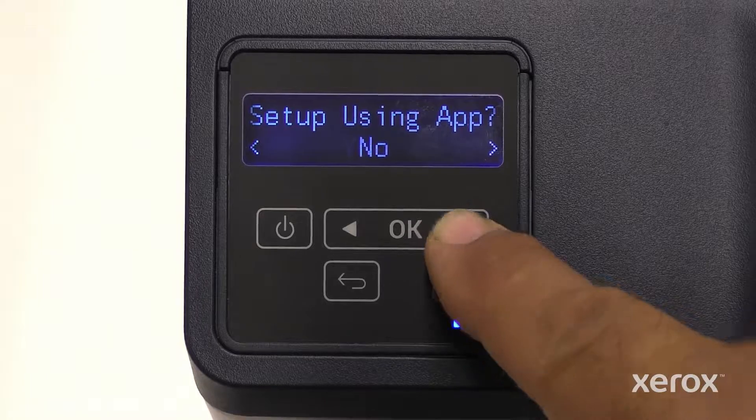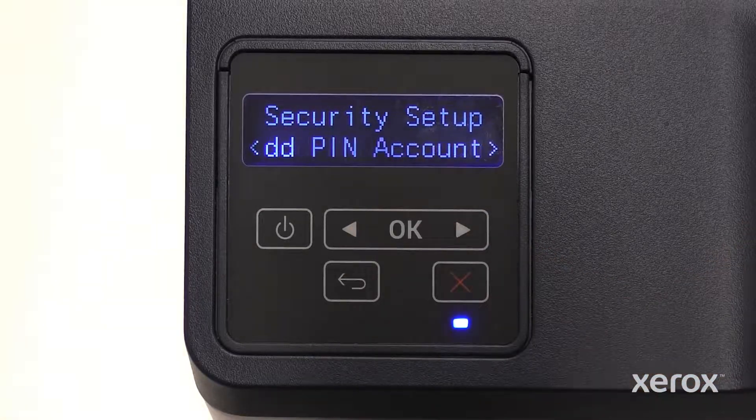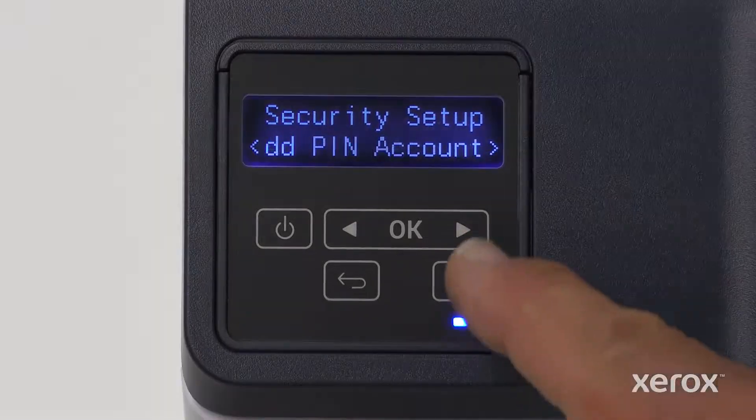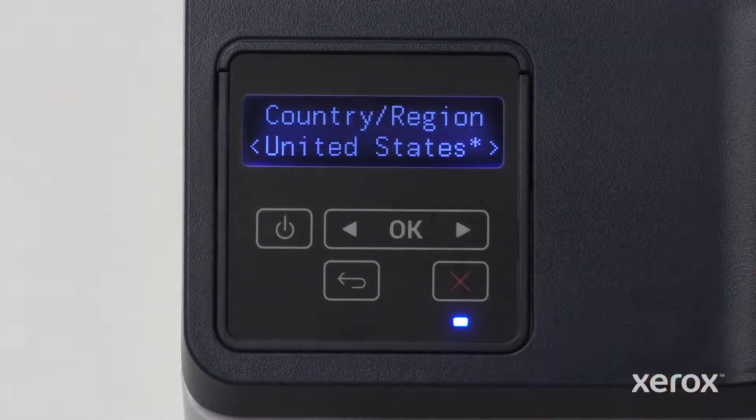Touch the right arrow button to select No. Touch OK to advance to the next screen. On the security setup screen, touch the right arrow button to skip and touch OK to advance to the next screen. You can add a pin at any time.